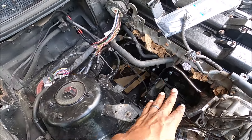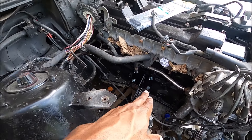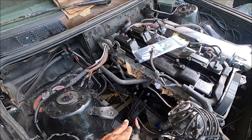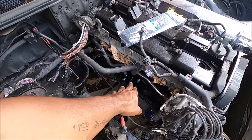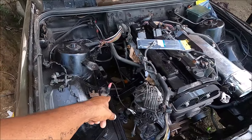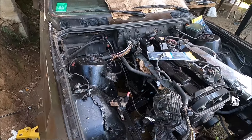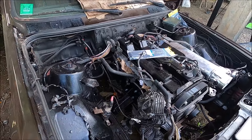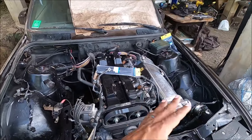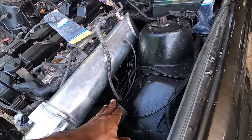I did end up using what I think are the Feed Engineering swap mounts for this. I didn't really feel like building any mounts myself, so these use the factory E30 mounts and the 2JZ fits right in there. I got it fitted in a couple of days ago.